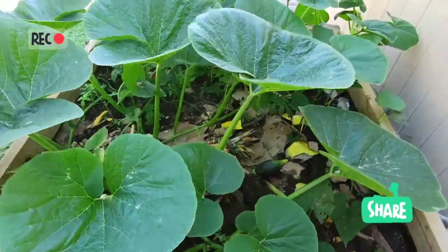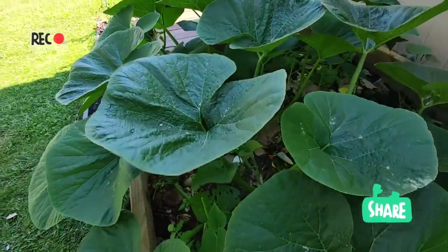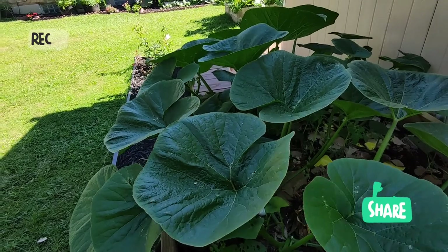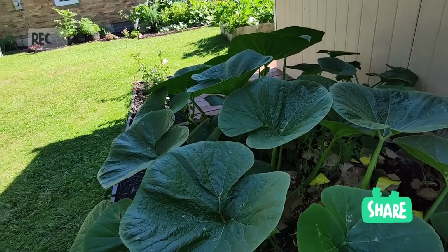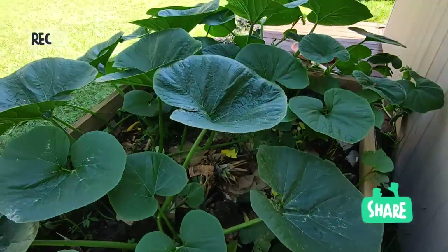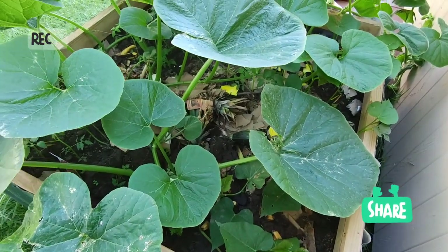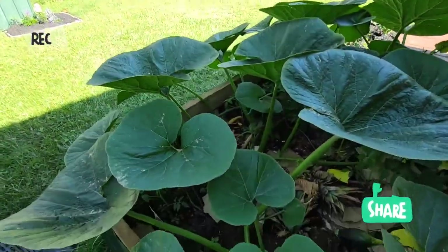Le conseil que je vais vous donner — je ne suis pas un professionnel, c'est par rapport à mon expérience — c'est de planter la courge butternut sur du compost en formation, encore en décomposition. Vous allez voir que ça va vraiment prendre. Je peux vous assurer qu'ici, je n'ai rien mis comme engrais chimique. Rien de rien. Je fais juste le compost.